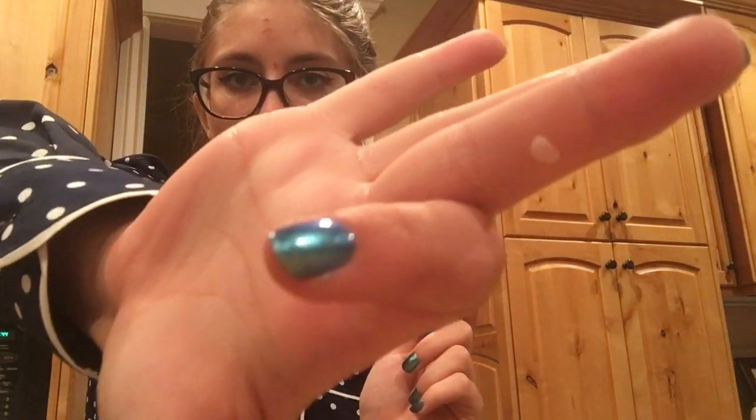Mine is right there, you can see it. It's that obvious because I put this stuff on it and then I had the idea to make it into a video instead. So you also need just normal band-aids. What you're going to do is put this just on the wart. I did that and this is what it will look like after.